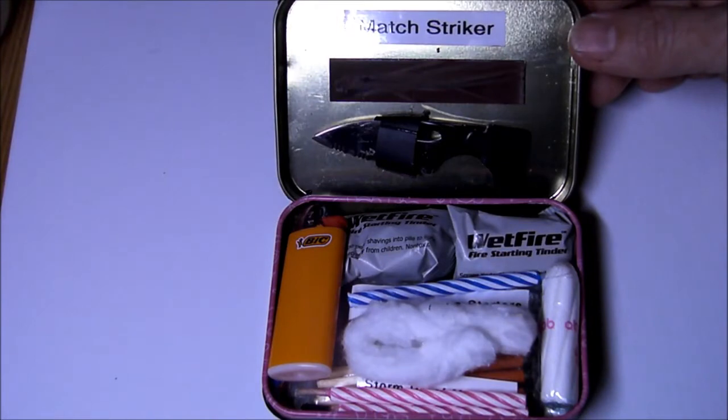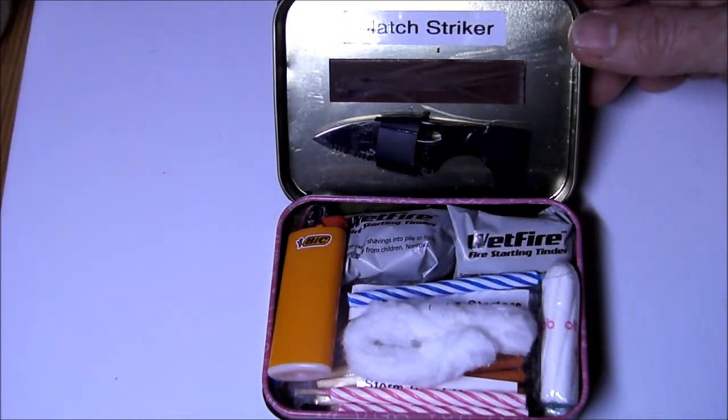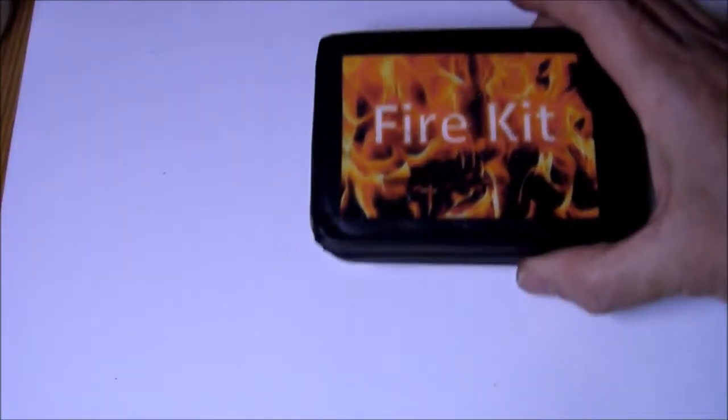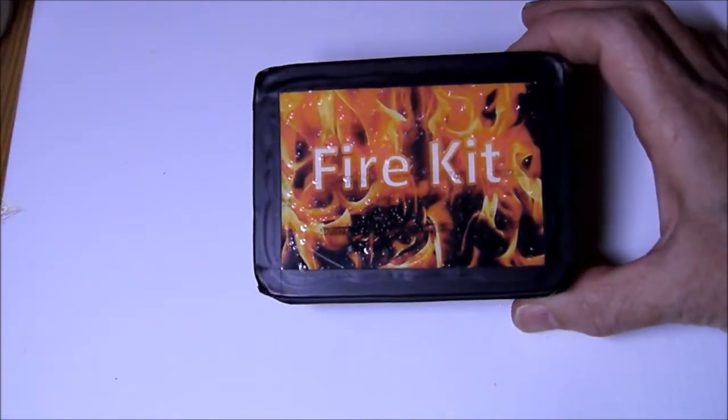There you have it — those are the contents of my fire kit. If you'd like to know how I made the label, stay tuned for a little prepper craft session.